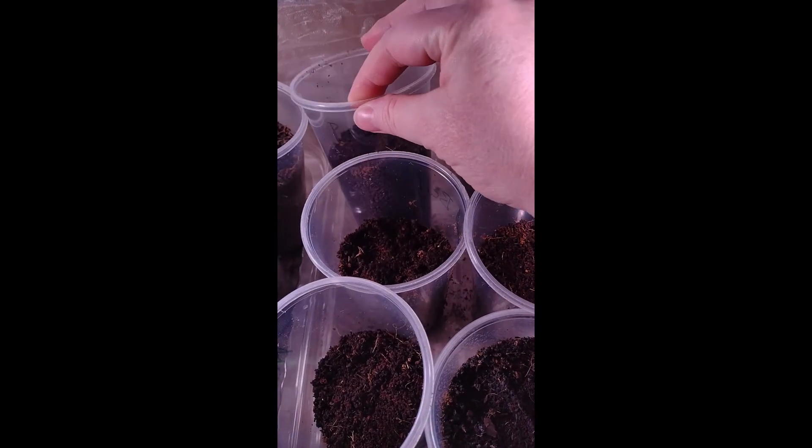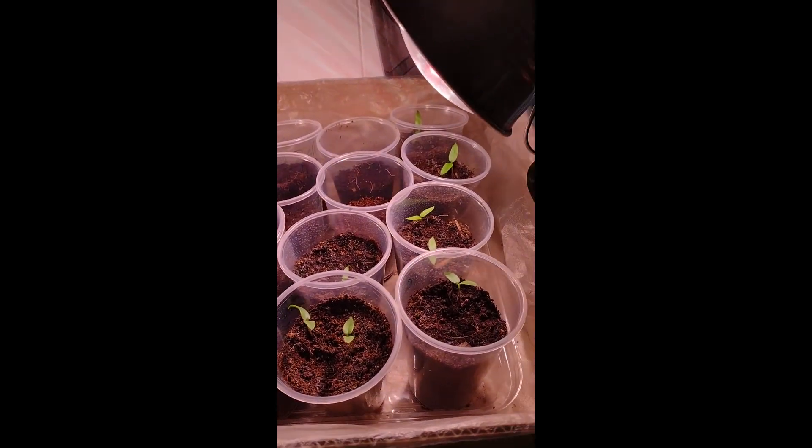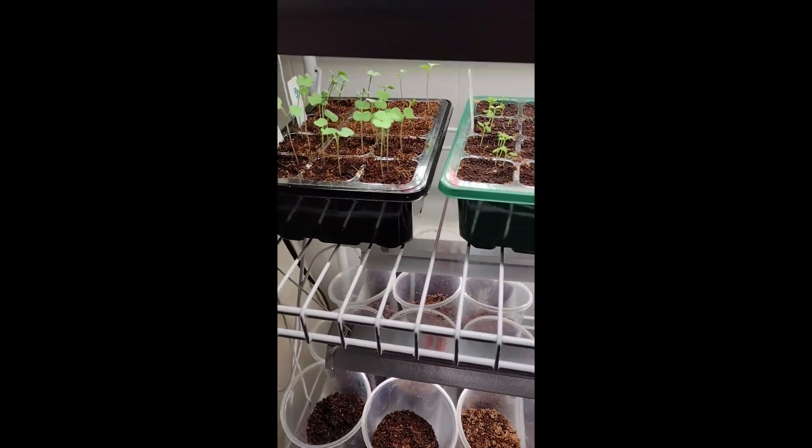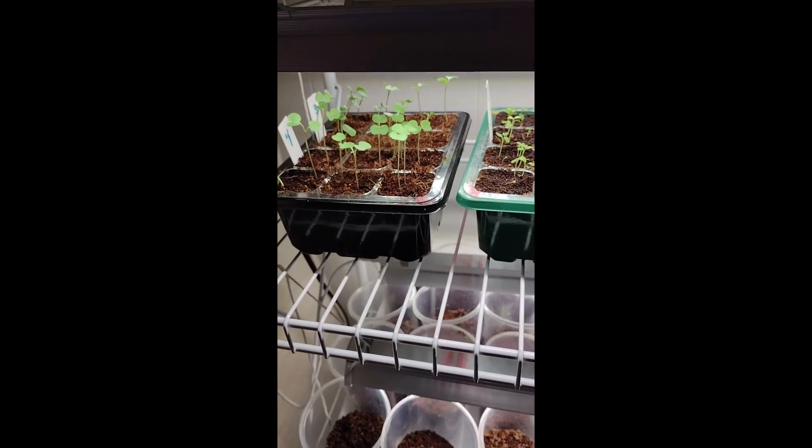We've got a red bell pepper which is from seeds I saved from a store-bought plant last year. I wasn't sure I was going to bother since we've got all these California Wonders, but I thought we'd try it as an experiment and see what happens. Down here we've got some broccoli and kale.